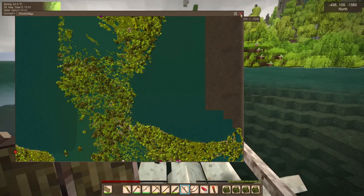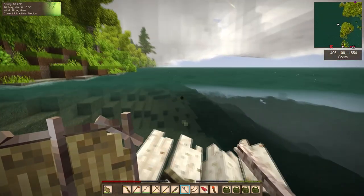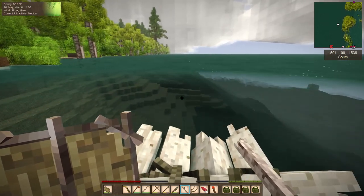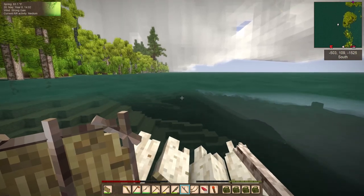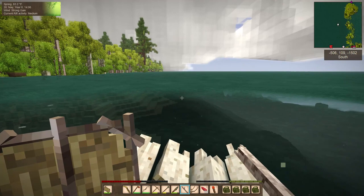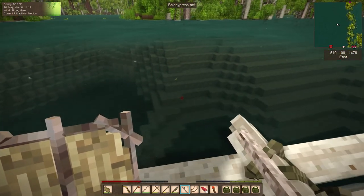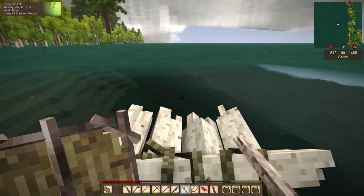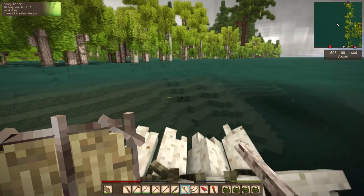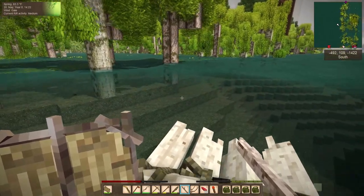I'm gonna exercise some common sense — I know that doesn't happen very often. There's some darters, some koi. We will have koi and it won't be all that long.